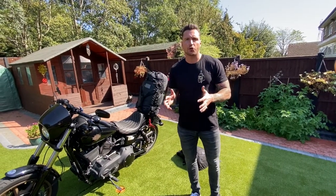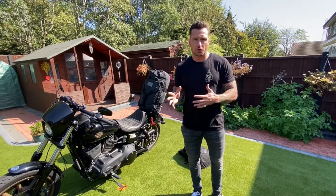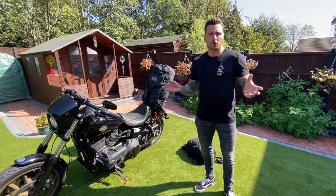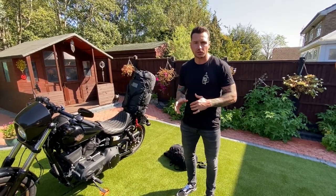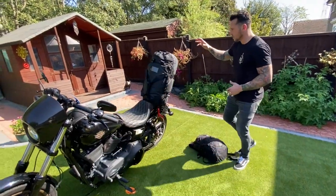On our UK bike trip the premise was that we were going to go from Land's End to John O'Groats, hitting the three peaks along the way. So we needed a quick release bag that we could put our climbing stuff into, so when we got to our destination we didn't have to lug the big bag around with us. We found a good way of attaching a day sack to the duffel bag.